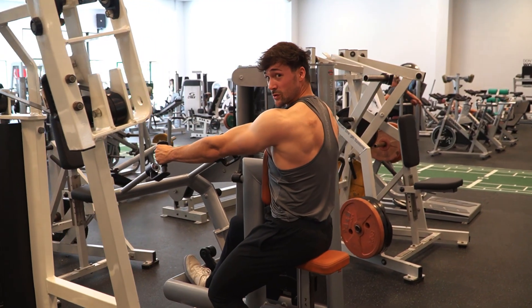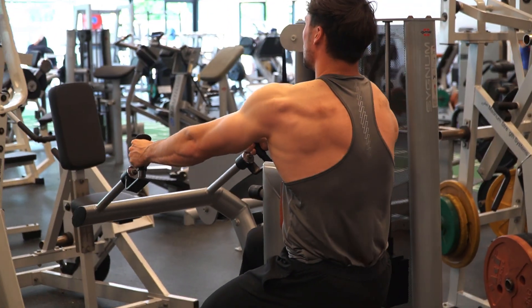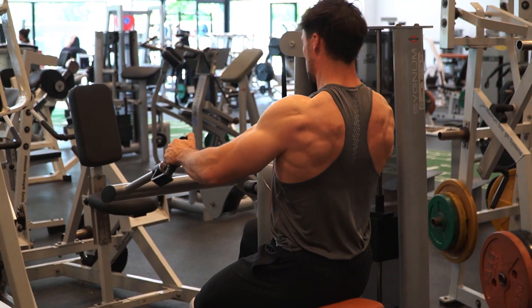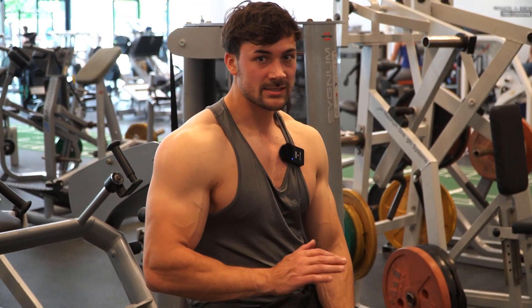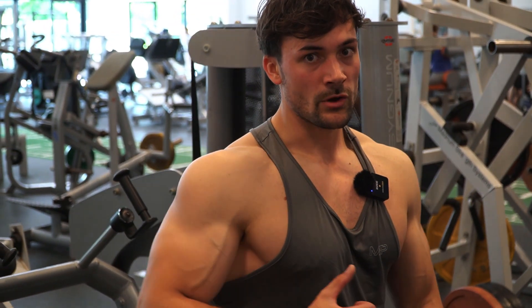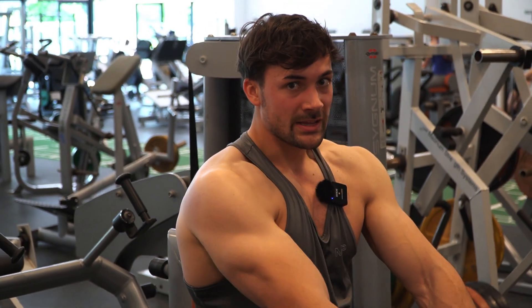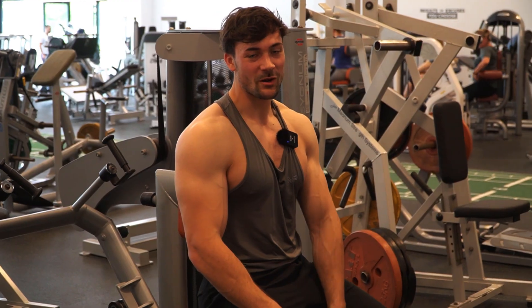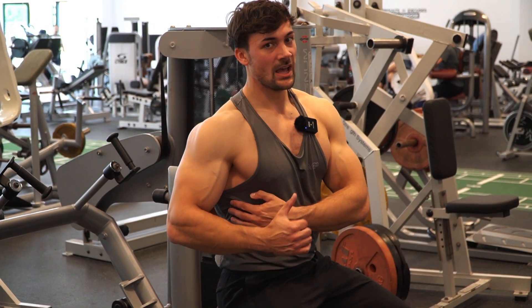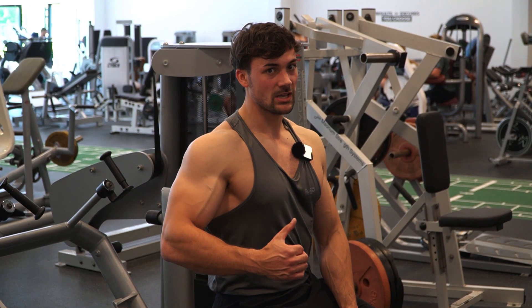As the next exercise we're gonna do another row. For this one we're also targeting 10 to 12 repetitions, but instead of going really heavy, we're gonna slow down the movement, really control the weight, and go for a full range of motion — get the stretch and then pull back. I like to do a heavy pulling movement first, then on the second pulling movement go a little slower and really target the muscles.